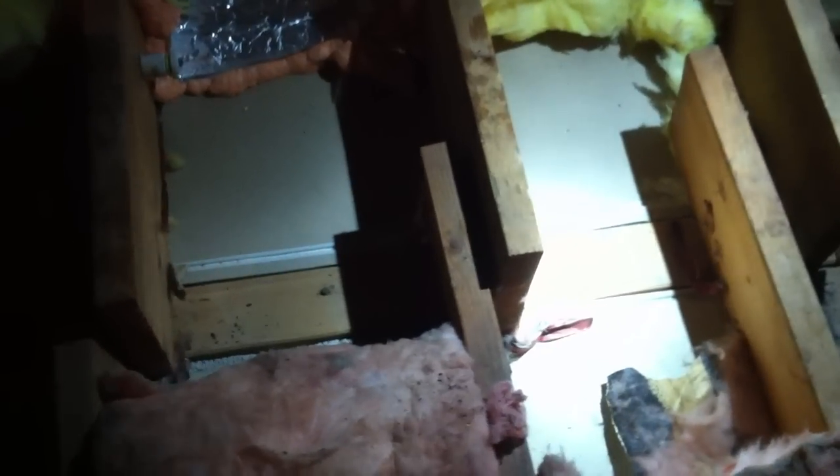Here's a wall cavity that's actually open to below that we're going to foam up. You can see the big gaps that are in the ceiling here, all the way across. It happens to be a pocket door below this one, but it doesn't have to be that.